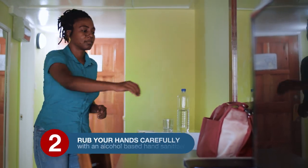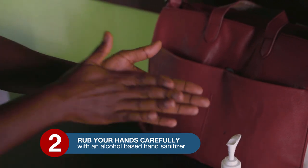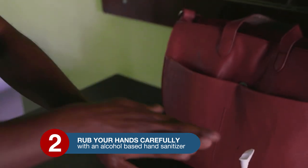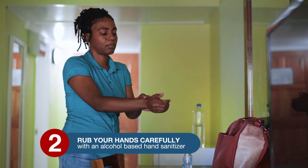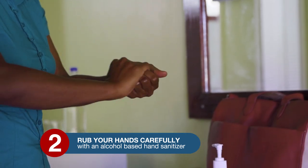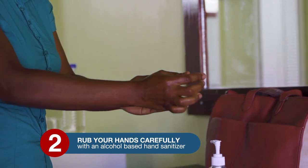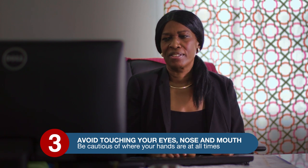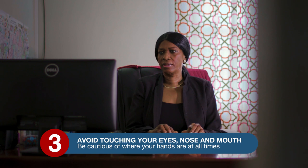Step 2: rub your hands carefully with an alcohol-based hand sanitizer containing 60% alcohol or more and allow it to dry before touching surfaces. Sanitizing your hands should take around 20 seconds. This can be done in the absence of soap and water.